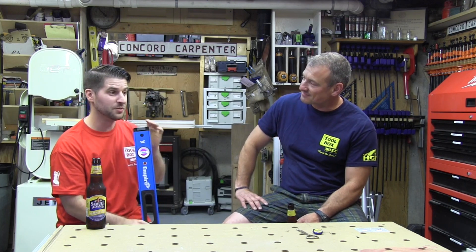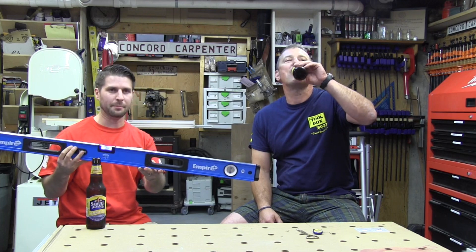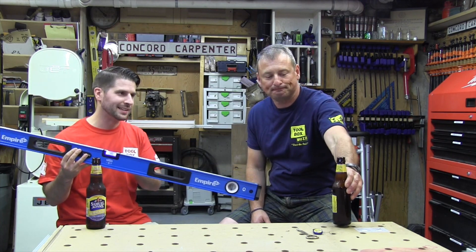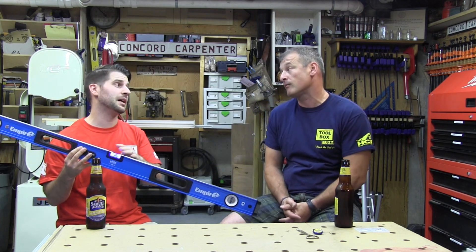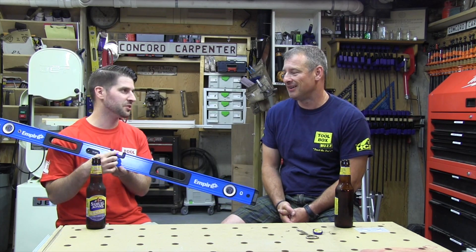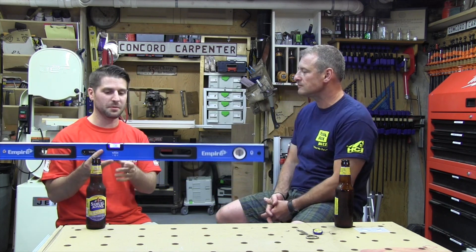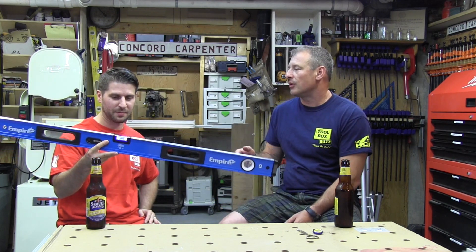This is certainly a unique one that you're going to see in the level game. Dealing with low light conditions, or even sometimes in bright outdoor conditions you'll get a glare. They've invested a lot of technology into these vials — the light is the obvious feature, but there are some other unique features we definitely want to talk about.